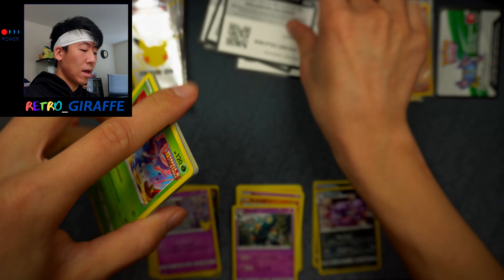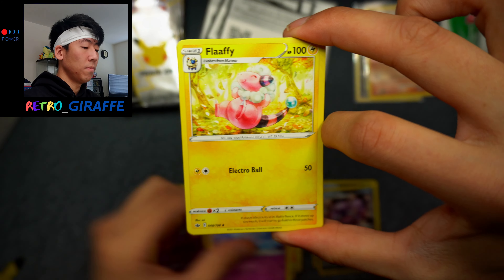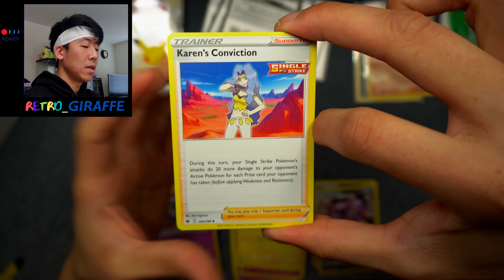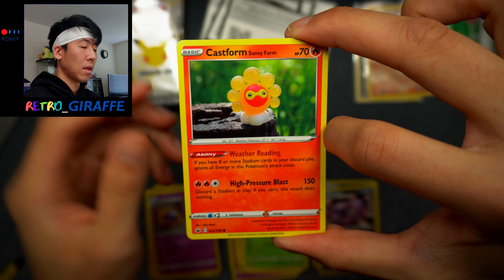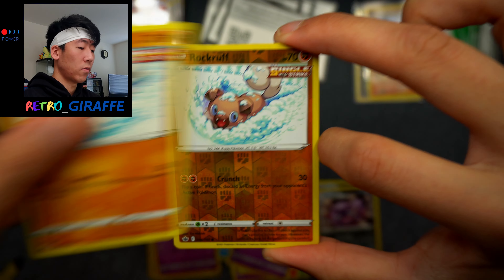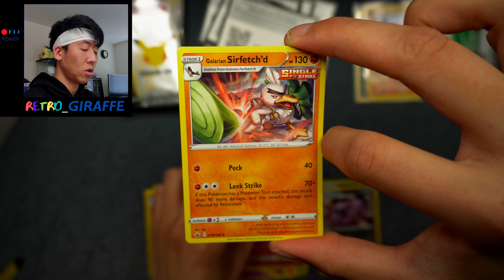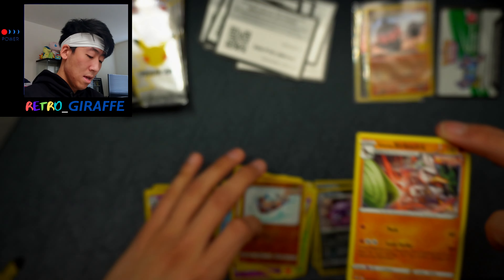We have a code for you guys. And we have a Lightning Energy, a Hattrem, another Flaffy by Sui, Karen's Conviction, Heracross, Castform, Snom, Hattena, Rockruff — back to back Rockruff Reverse — and a Sirfetch'd non-holo.